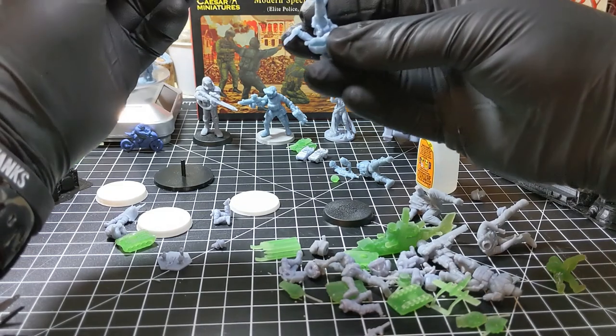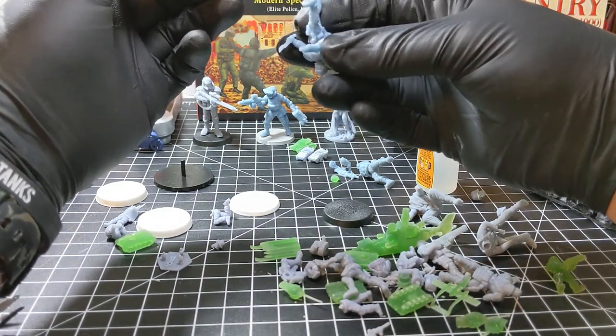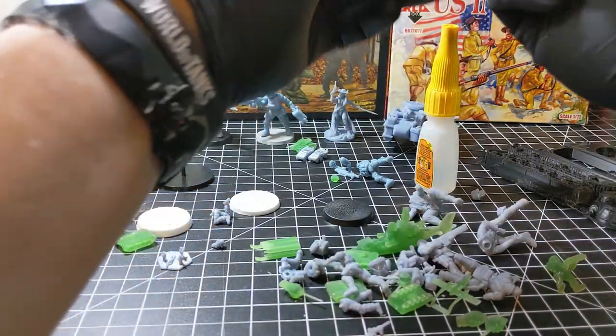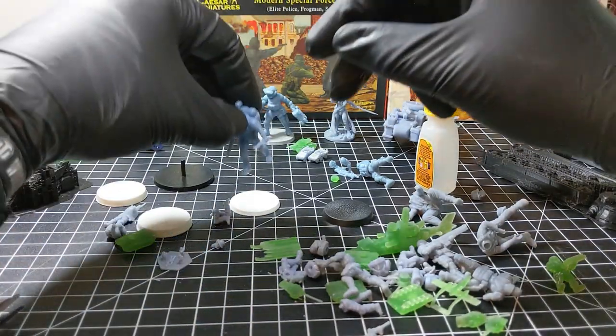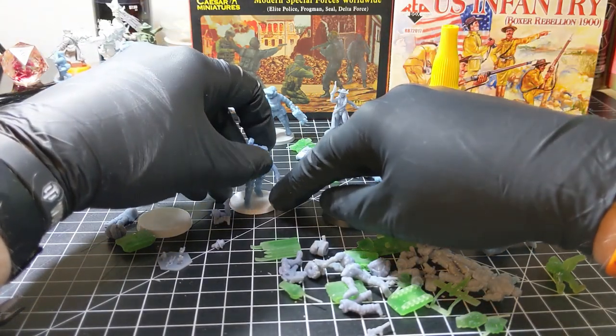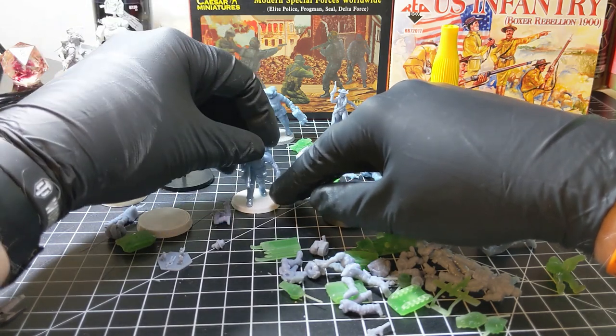Do you use a lot of 3D printed models in your wargame warbands and armies? Comment down below and tell me what you do. Maybe you just use bits to customize your existing figures — I'll do that too.